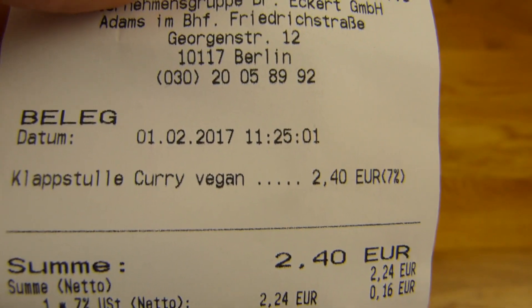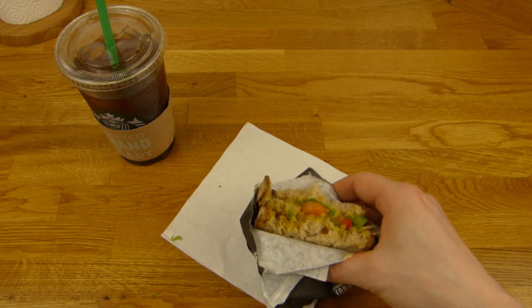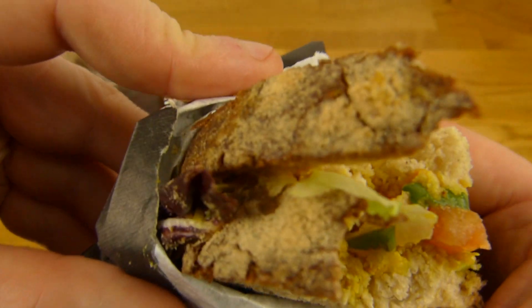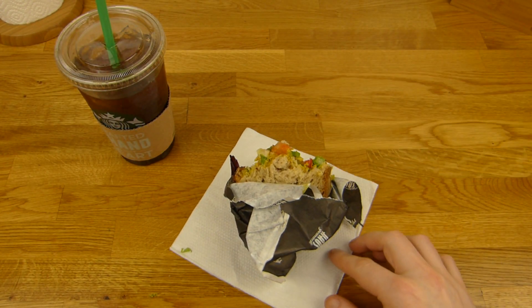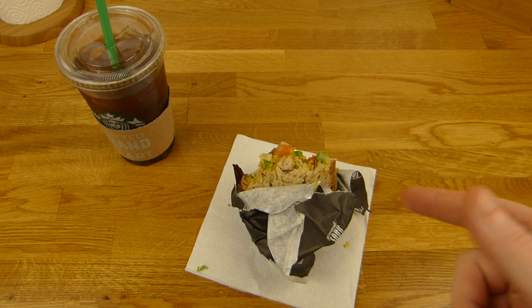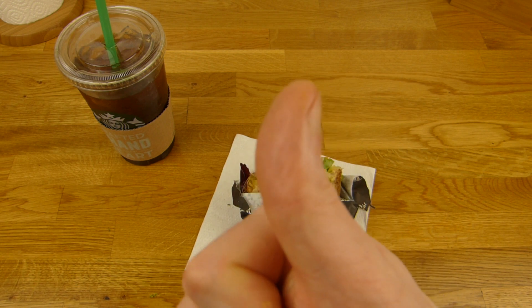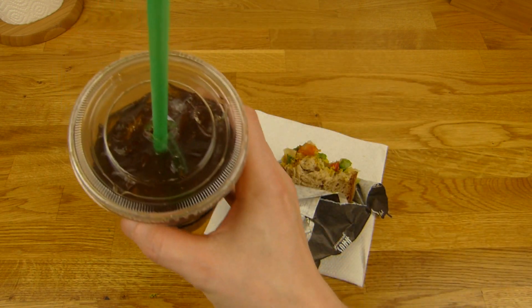Two forty — same price as the others, I think. I have to try the bread again for the final rating. This crust. The bread is nice, the curry paste is nice. But I don't like the vegetable mix. So, thumbs up. And coffee — a little too strong.